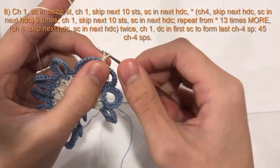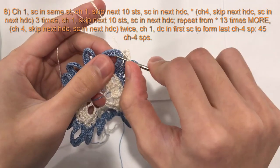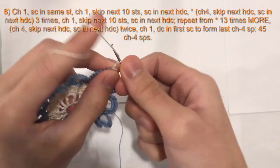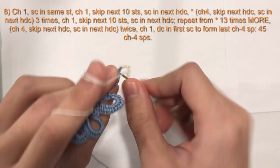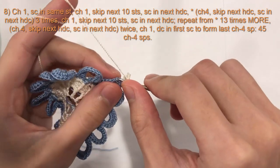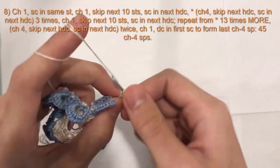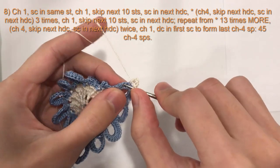Now we will chain 4 — 1, 2, 3, 4 — skip the next half double crochet, and then the next one a single crochet. Chain 4 — 1, 2, 3, 4 — skip the next half double crochet and the next one a single crochet. And then we will chain 1 — 1, 2, 3, 4 — skip the next half double crochet and do a single crochet into the next one.